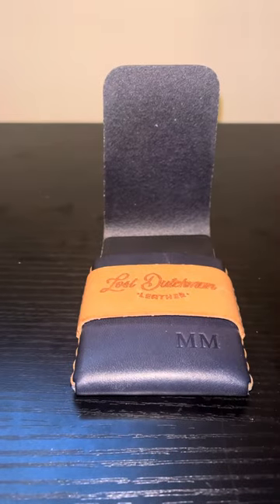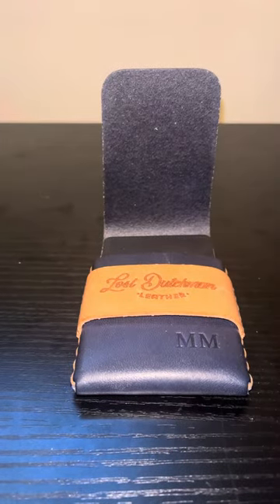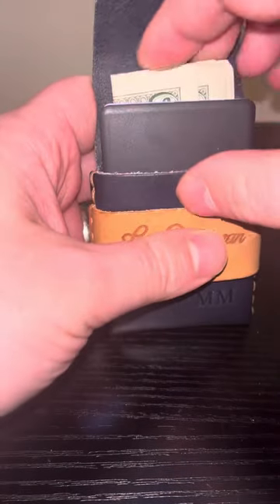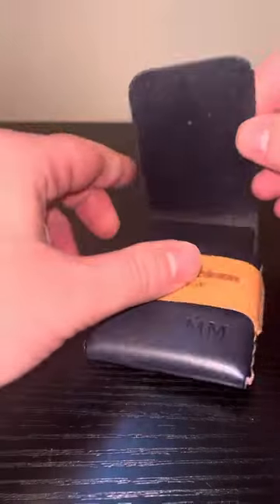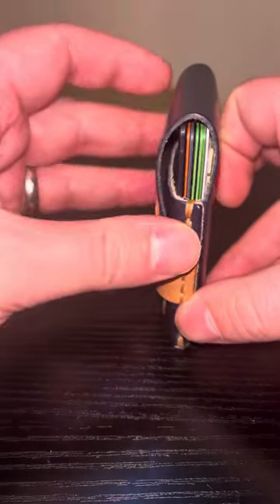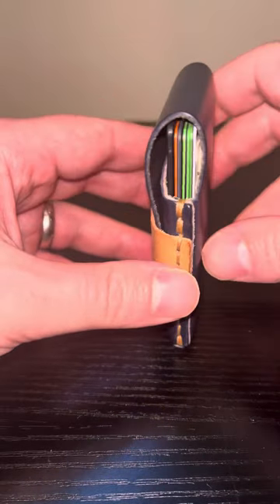For your cash, you would have to fold it into threes. I just took this cash out of my Franklin wallet where it was folded in half, so you're going to have to fold it one more time to get it into the Finnegan here. And just like that, you can close up shop and you have a nice setup.